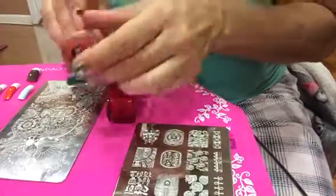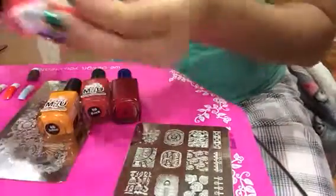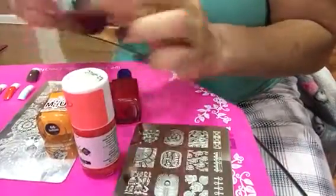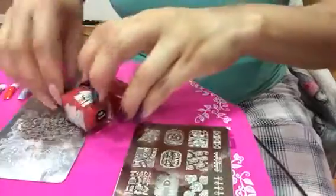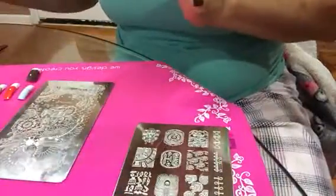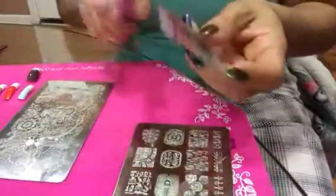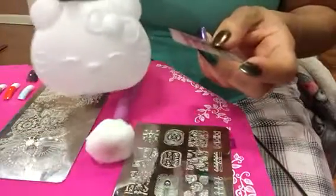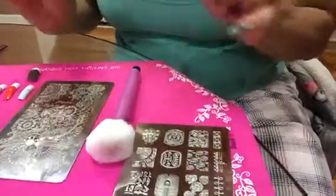We're gonna do Mundo de Uñas red and brick and sunflower, C66, and Moon Nails. This one I believe is coral and this one I believe is wine. Let's begin - my scraper from Fabio Nails, my cotton and acetone for cleanup, and my pure acetone on this Hello Kitty holder I got from AliExpress. I'll try to leave all the links below. I have a new iPad - wish me luck with this video.